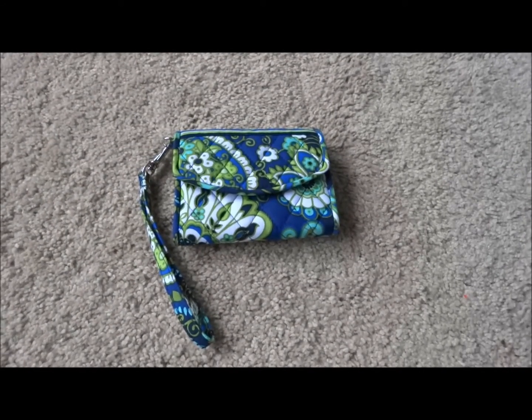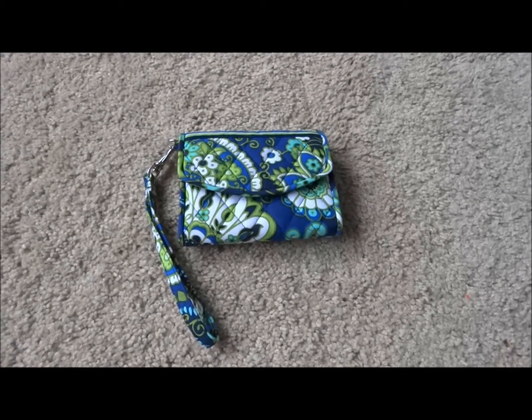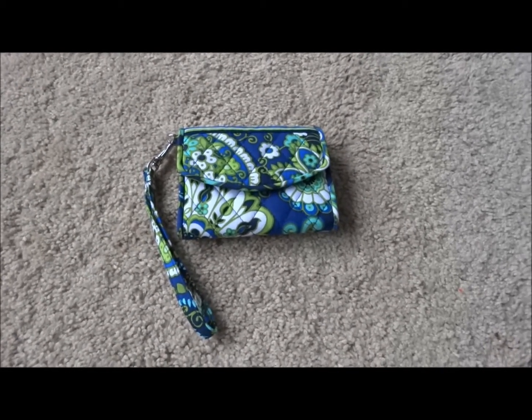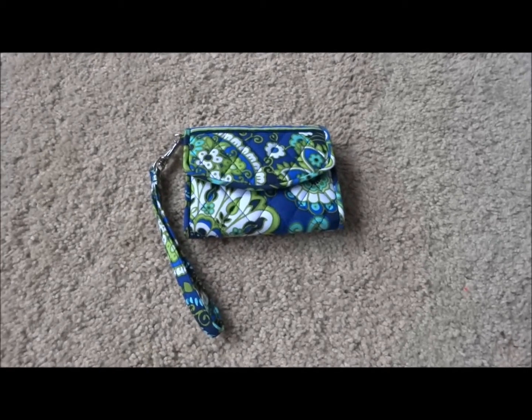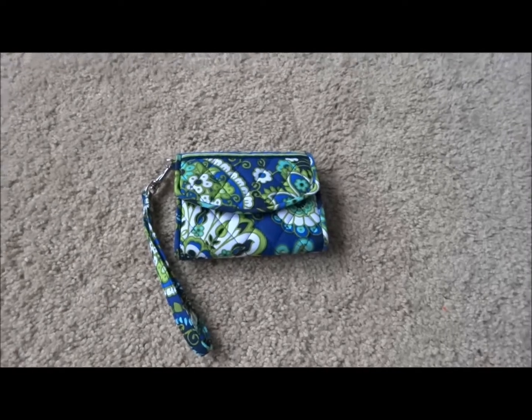This is a review of the Vera Bradley Super Smart Wristlet. This one is in the pattern Rhythm and Blues, which is a winter 2011 pattern. Basically the Super Smart Wristlet is a remake of the Phone Wristlet.